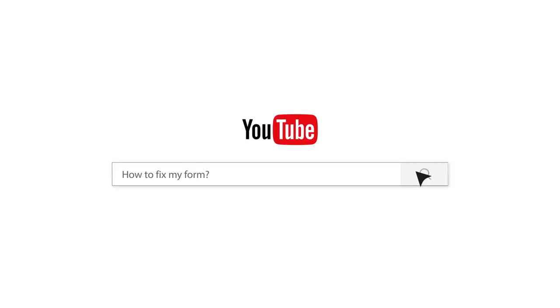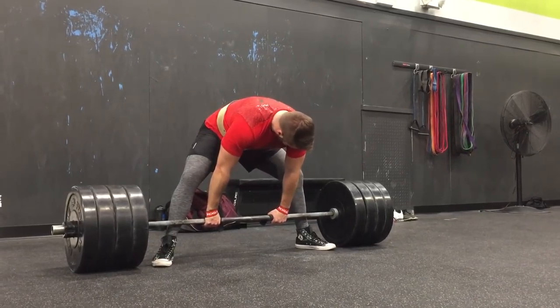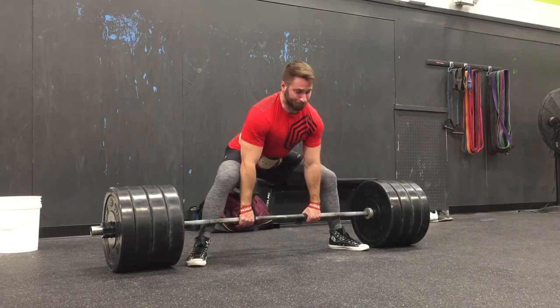Ladies and gentlemen, it's Silent Mike. Welcome back to Fix Your Form, where I take your form and coach you through some lifts. If you guys are new, be sure to smash that thumbs up if you enjoy this type of content and subscribe. Today we've got the Making Love Cheater Sumo Edition, working on everybody's sumo pulls. Let's see what we got here.